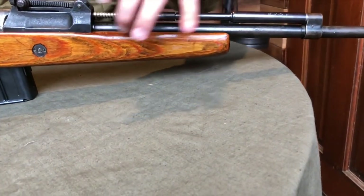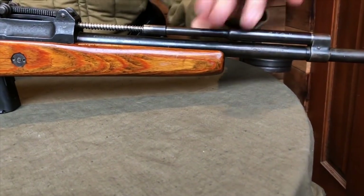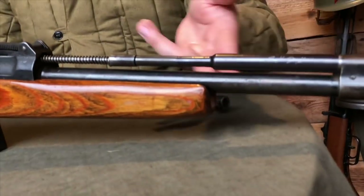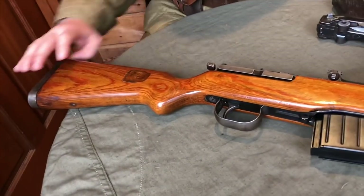As you can see, the top forend is missing — the part that covers up your gas system — it's completely gone. He's also cut the stock and rounded it off. That's something that was very popular with guys who used to do sporterizations after World War II, for some reason. And the location for your sling has been filled in.